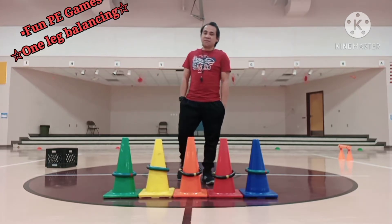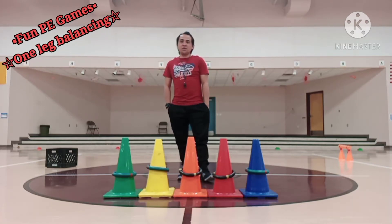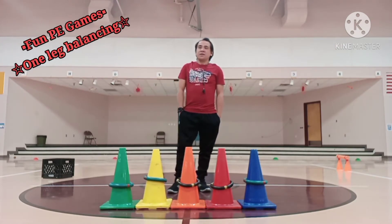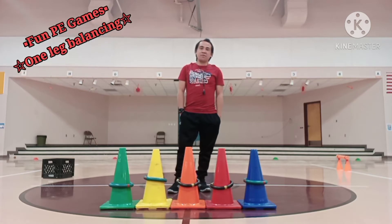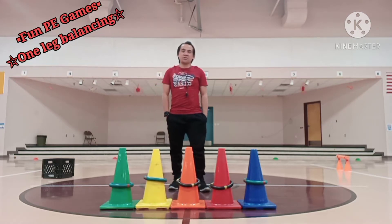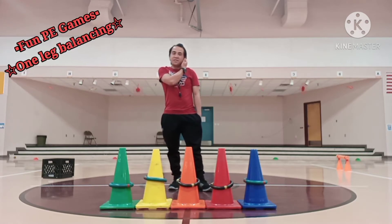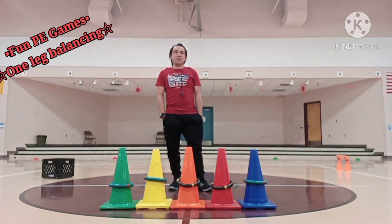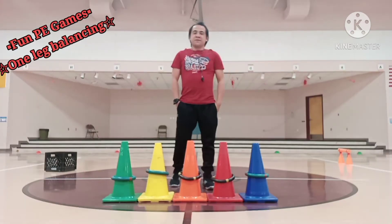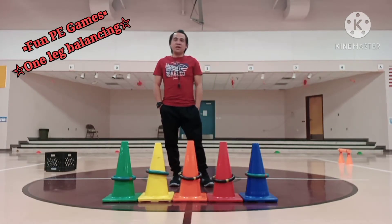So in the activity we're going to do today, we're going to do one leg balancing. This makes you stronger at one leg balancing. You're not only doing exercises, but you can also develop your skills in balancing using one leg — the right and the left — and makes you stronger every day, especially if you do this as a daily exercise during weekends or weekdays before going to school. Come on kiddos, join me in this fun play game!